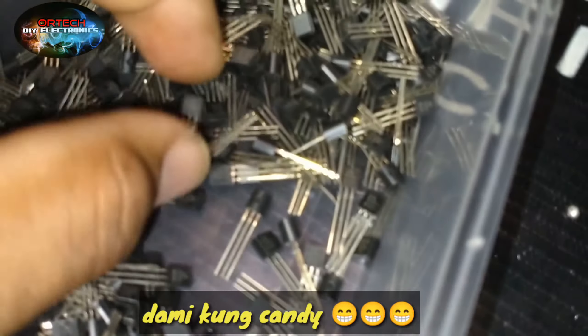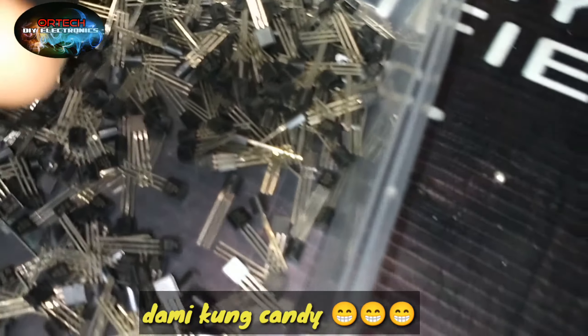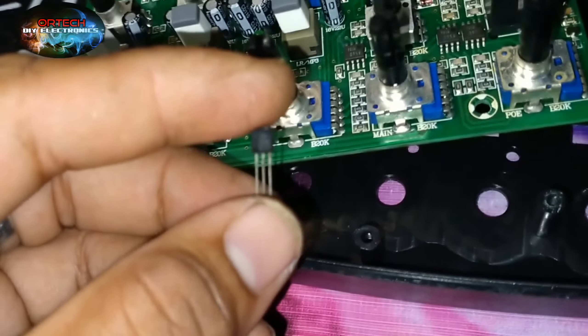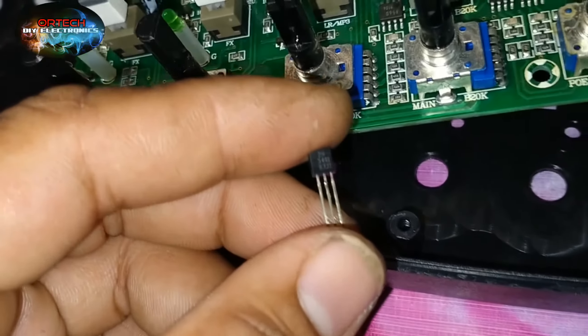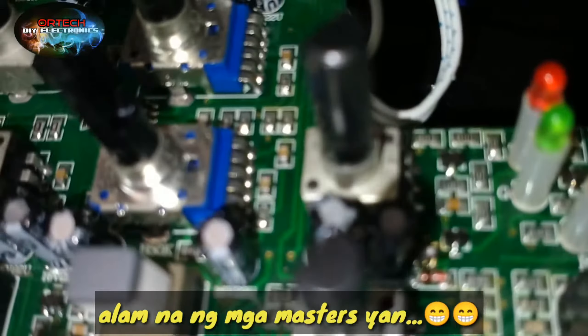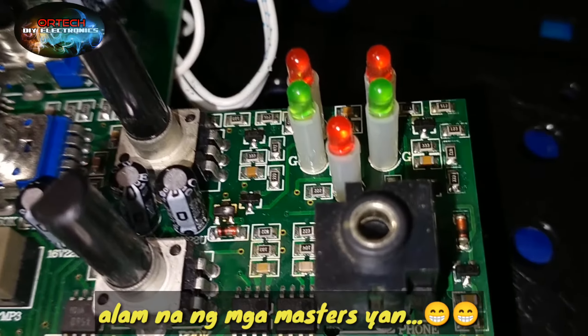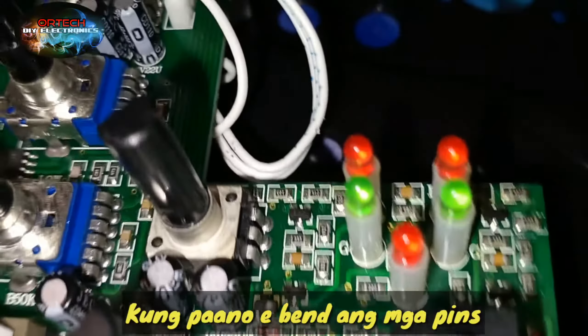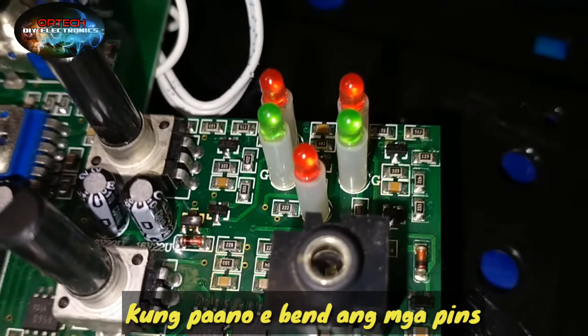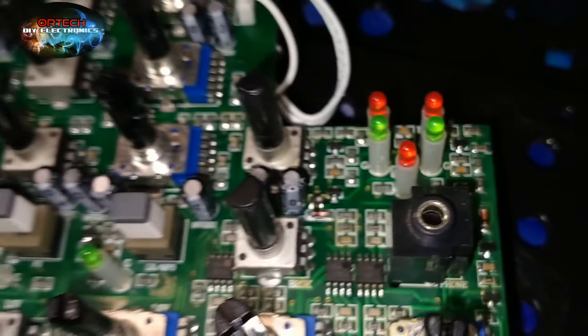Kung gagana yung ano, kasi sunog yan, sunog na sya. Wala tayong ganyan na transistor, so no choice tayo. Ganito na lang yung try natin ipalit. Ito ay isang SND type, SND transistor. Repair natin mga lods. Try natin.